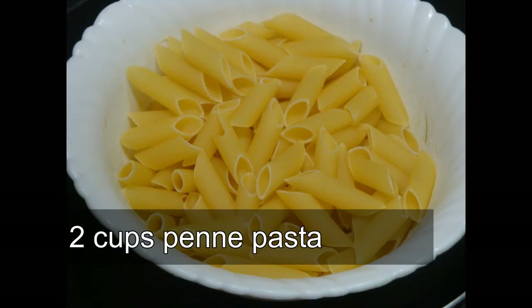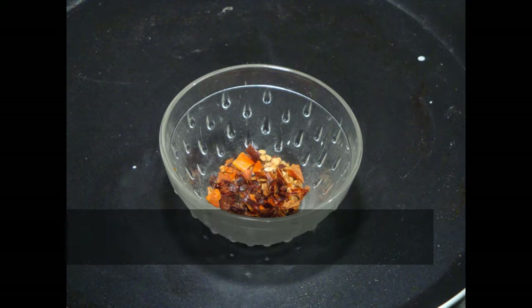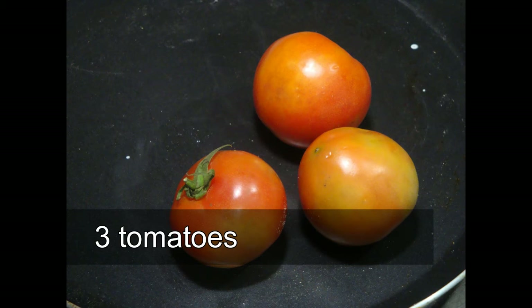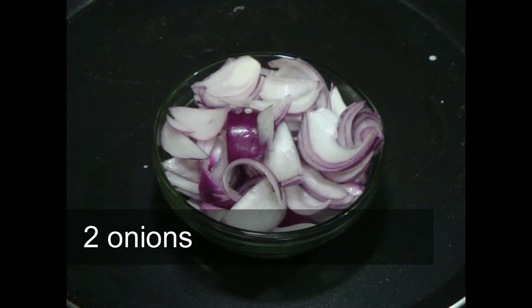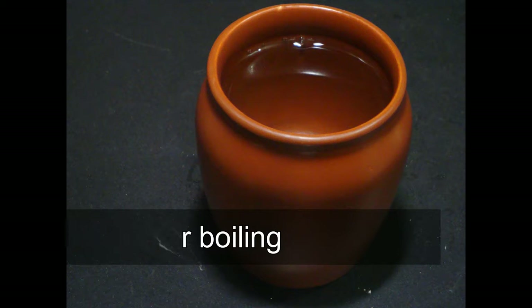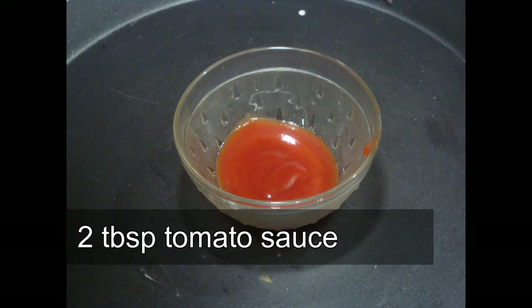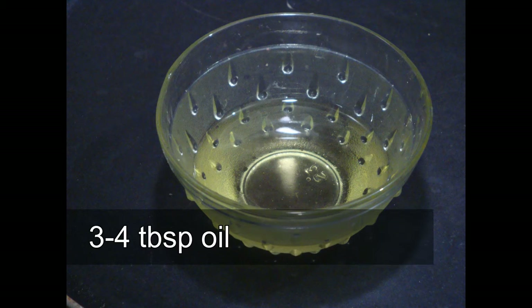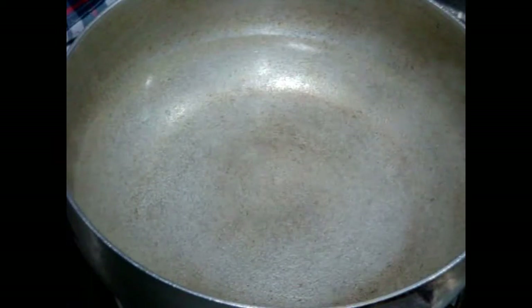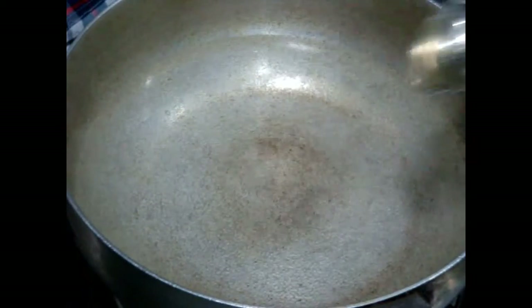We need two cups of penne pasta, chili flakes, ginger garlic green chili paste, tomatoes, sliced onions, water for boiling, tomato sauce, oil, and some dry spices.